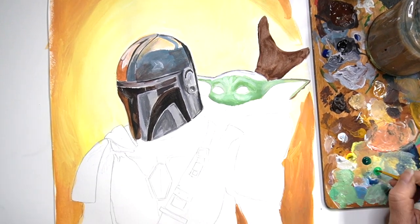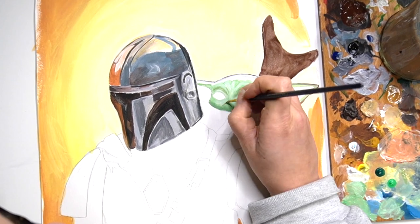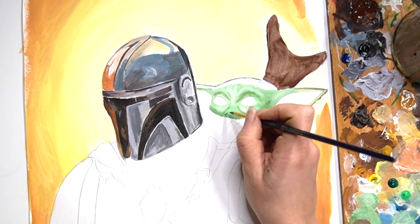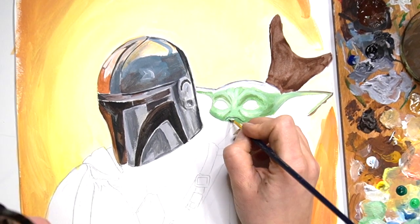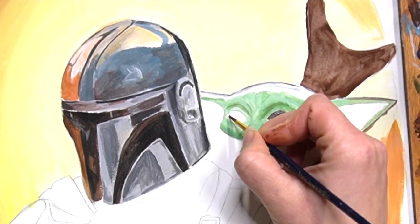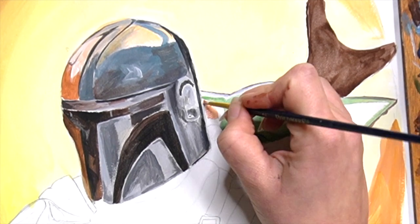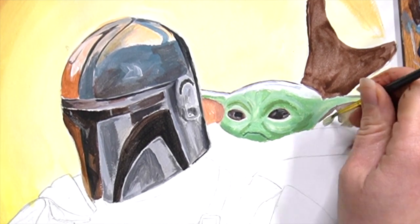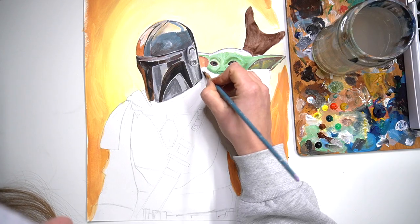I think the child is actually my favourite character in The Mandalorian — he's just so funny and I love how he wants to eat absolutely everything. Now I'm going to start working on the eyes, using a darker brown and adding some flecks of white and black to make them look reflective. I am going to work on the eyes again later in the painting to make them look even more realistic.